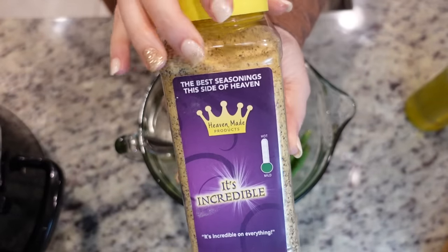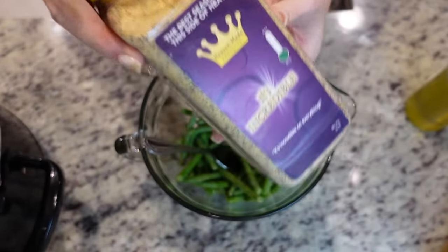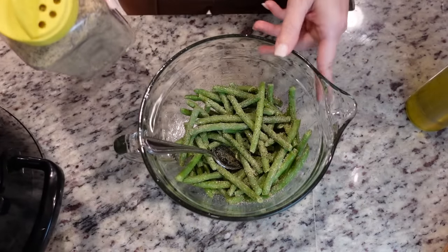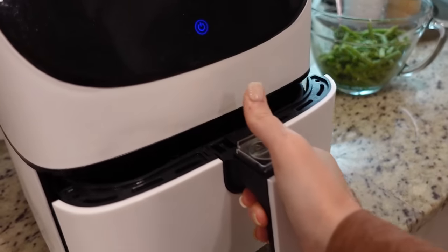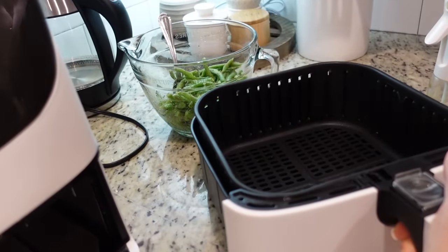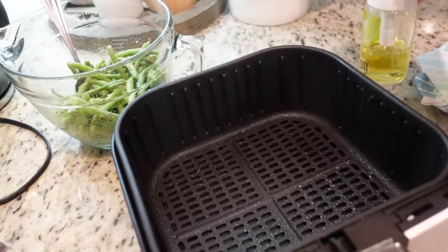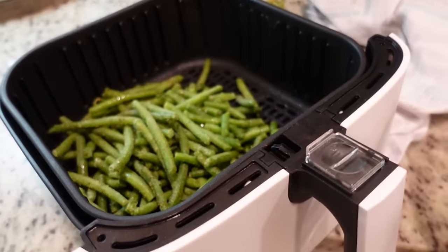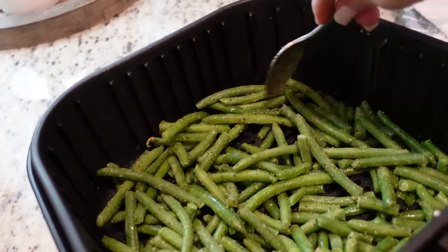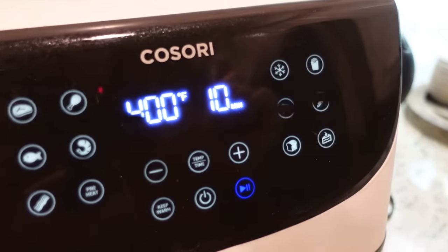I'm going to use this 'It's Incredible' seasoning that a sweet subscriber sent to us. Our air fryer is ready to go, so let's spray the bottom with a little bit of oil so nothing sticks. Dump the green beans in — oh, you hear that sizzle! Get them in an even layer. These are going in at 400 for about 10 minutes.